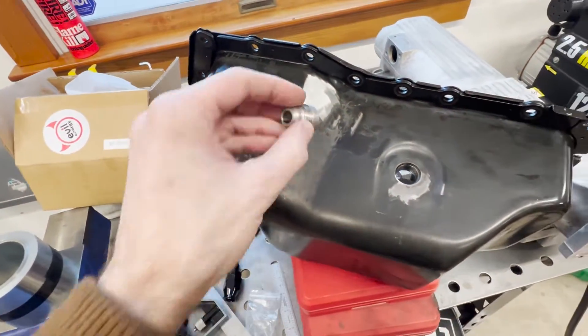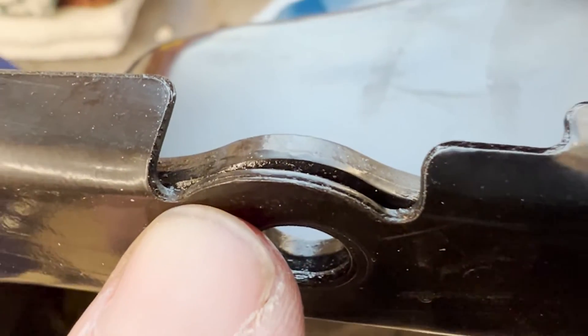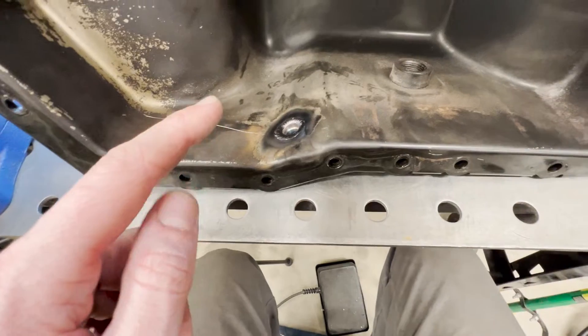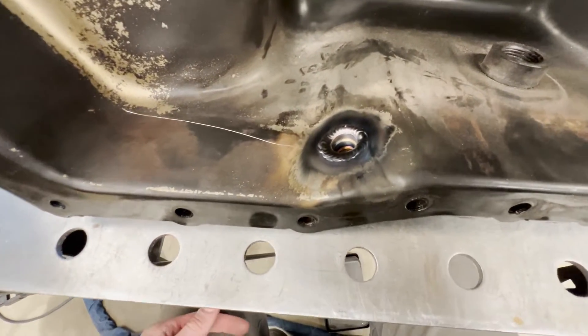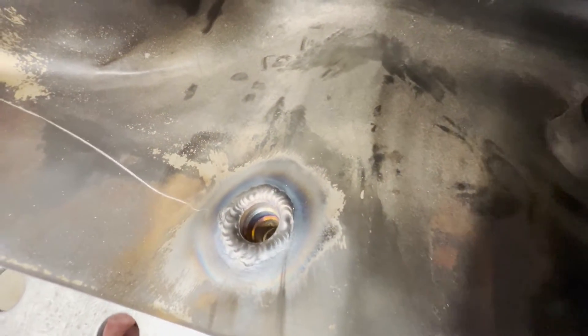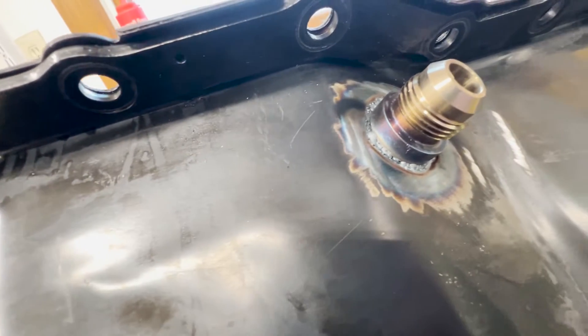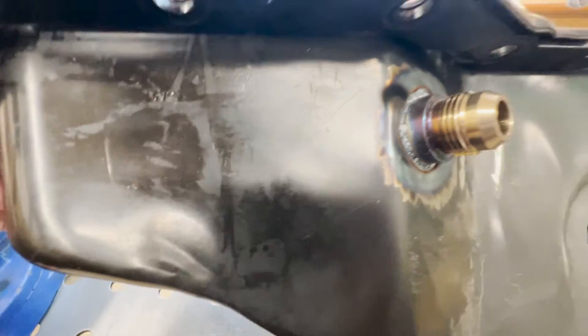I pulled the oil pan off from underneath — that was a pain. Had to take the motor mount out and jack the motor up, but I got it off and scuffed up where I'm going to put the oil return, trying to put it up nice and high. That turned out all right. I noticed after drilling through that there are actually two layers in the oil pan with a gap between them — some junk started bubbling out and burning from between the layers, but it turned out pretty good. Got some nice dimes, looks liquid-tight, almost full penetration all the way around. I added the return bung — that's done.